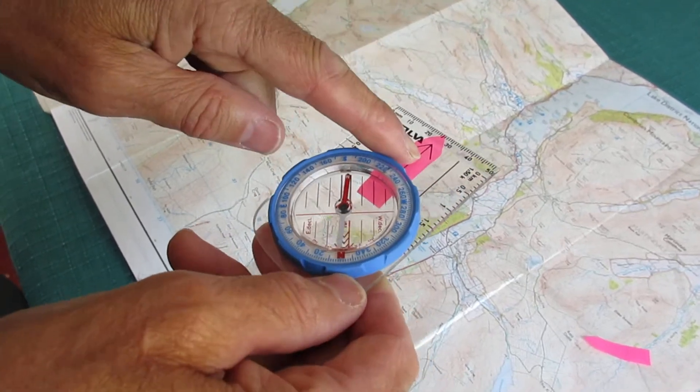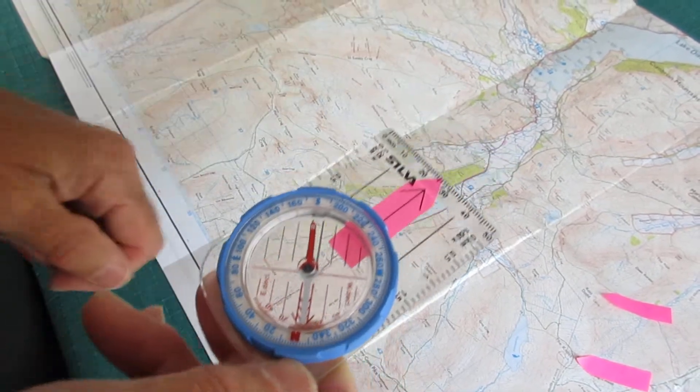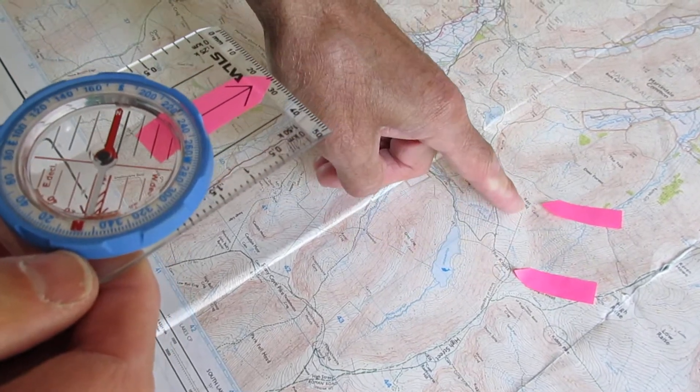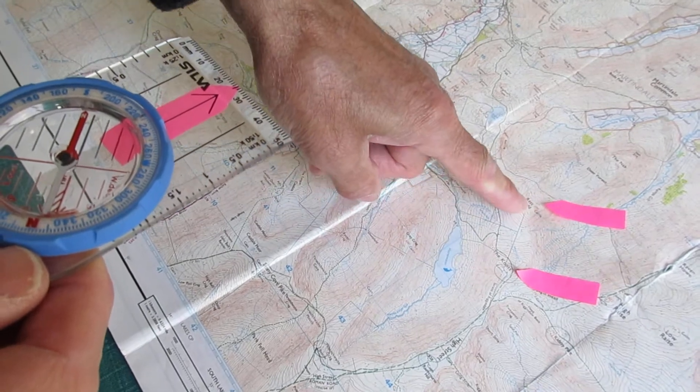To begin with, work out where your direction of travel arrow is on the compass. Have a look at the map, see where you are and where you want to go to. So we're going to go from the Knott to Reston Dodd.